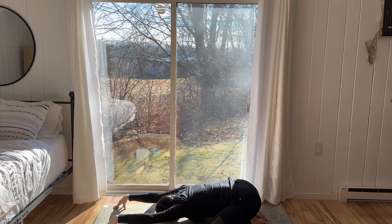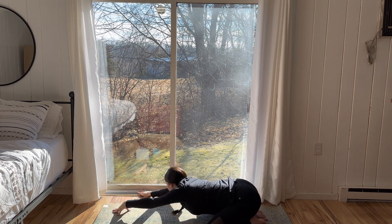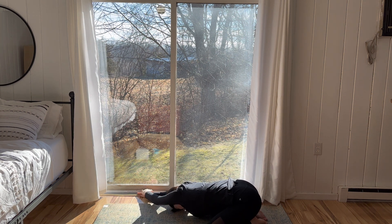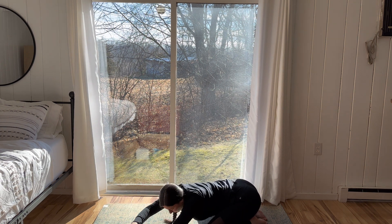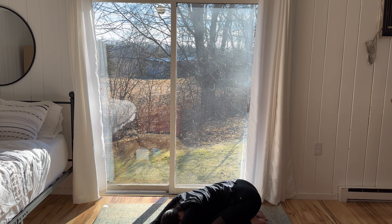On your next inhale, start to lift onto the fingertips, lifting your forehead gently off the mat and walk the hands over to the right, stacking the left palm on top of the right for one breath. And after that breath cycle, lift back up onto the fingertips, walking the hands over to the left side, right palm stacks on top of left for one full breath circuit.